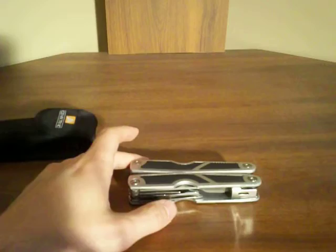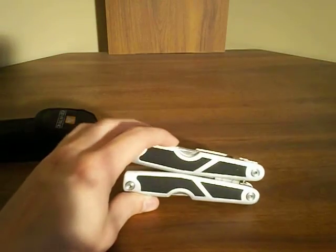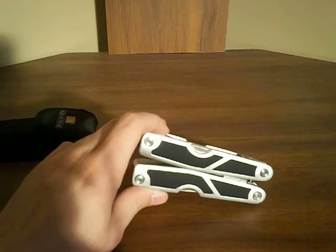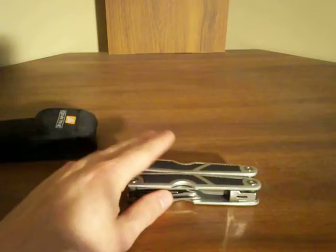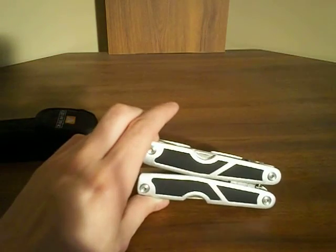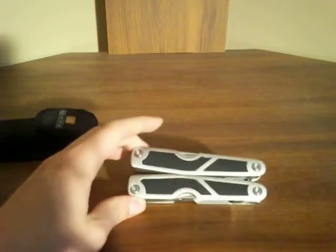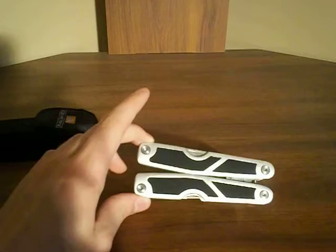Walmart's not known for having the best quality stuff. If you want a good quality one, go to like Sports Authority, or Bass Pro, or any other sporting goods store other than Walmart — it's probably going to have a lot better quality stuff, like Leatherman or Gerber. I recommend Gerber and Leatherman both — they're very good companies. I'll do some more reviews on other knives and multi-tools like this.